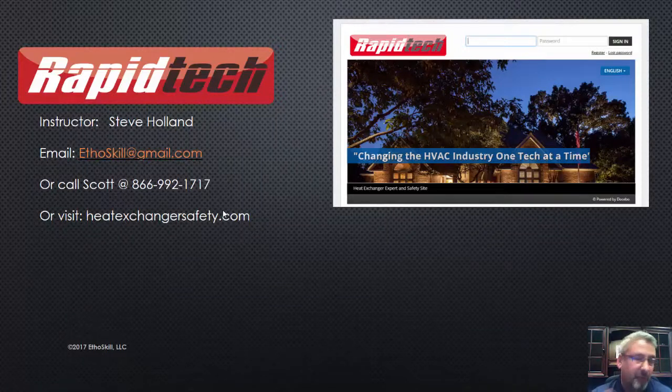As with any of the programs we offer with Rapid Tech, if you're a Rapid Tech member, sign in, take these courses, finish them. Ian — yes, you have to pass; I don't give you a free pass. You pass your course, you get your heat exchanger certification. If you'd like to learn more, give Scott a call at 866-992-1717, or visit our heatexchangersafety.com website — it's a great resource.